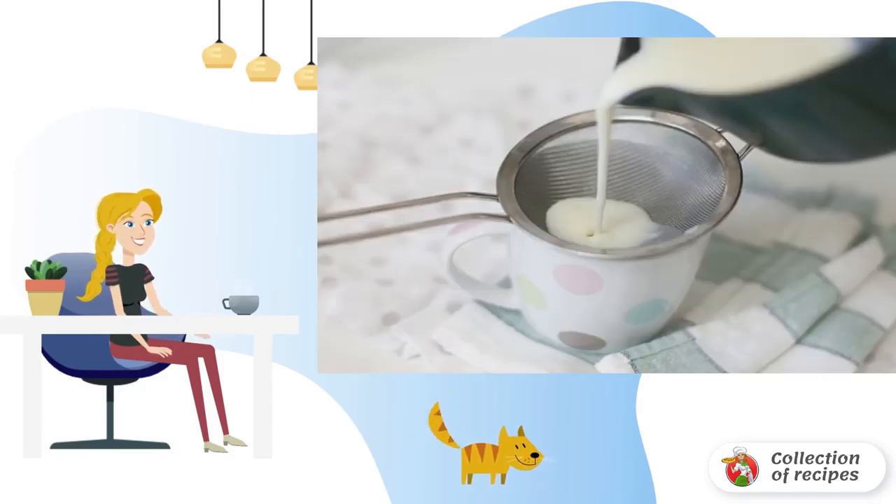In a saucepan, combine sugar, milk powder and vanilla sugar. Pour in 250 grams of milk and mix.